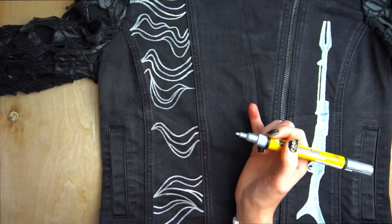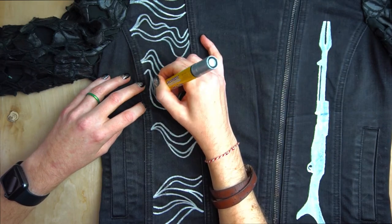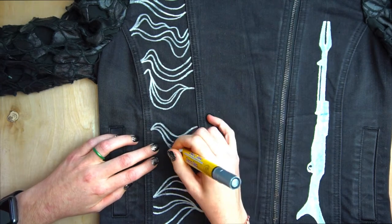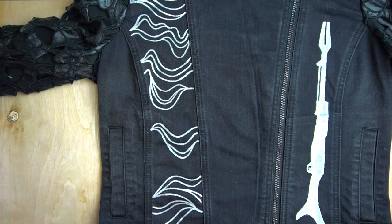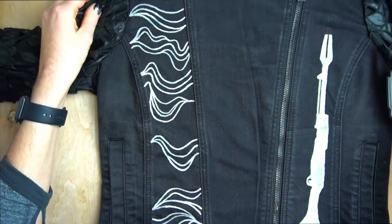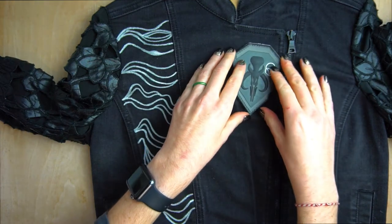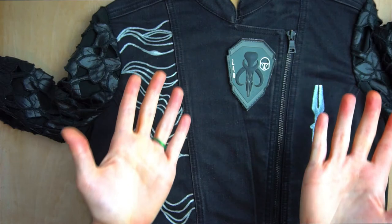We've reached the end of the painting portion of our jacket. In order to set the paint permanently into the fabric, you want to follow the instructions on your paint or fabric pens. For the Posca pens and acrylic paint I used, it just needed a hot press with the iron, which was nice and easy. My final touch was to add this Mandalorian crest badge, and now my jacket is complete.